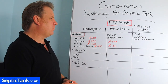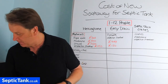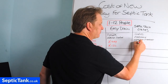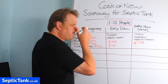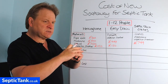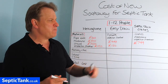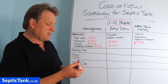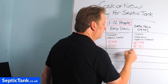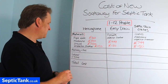For septic tank crates catering for one to twelve people, you're looking at about 14 crates — approximately £799 for the soak away crates. The membrane comes free with the crates, and the inspection chamber will again cost about £150.